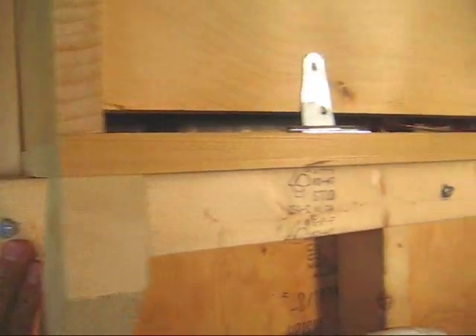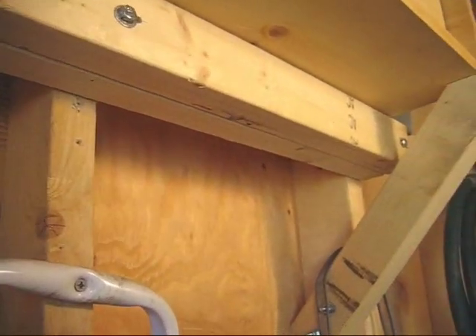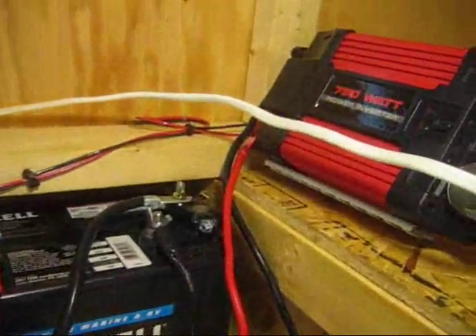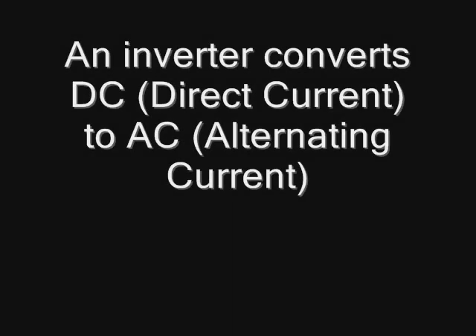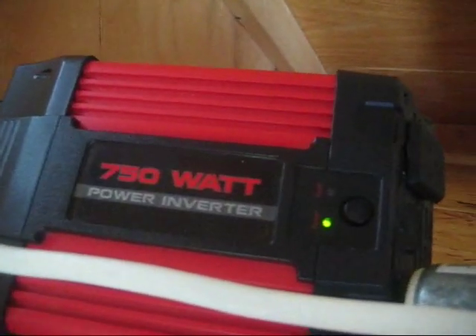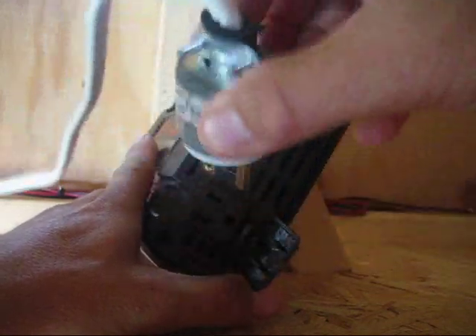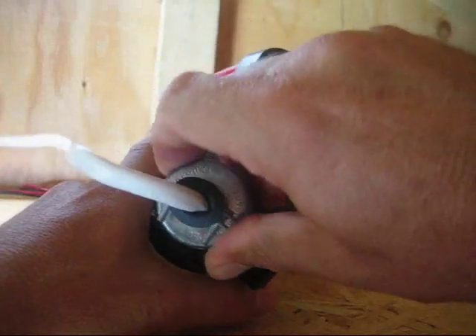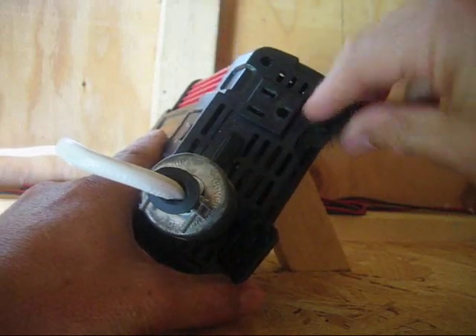I supported the batteries with lag bolts and 2x3s. I also have a 750 watt inverter connected directly to one of the batteries. I connected an outlet plug to 14/2 Romex wire, supplying AC for some lighting in the shed. I plan to use the second outlet to run an extension cord going to my house for some lights and TV.